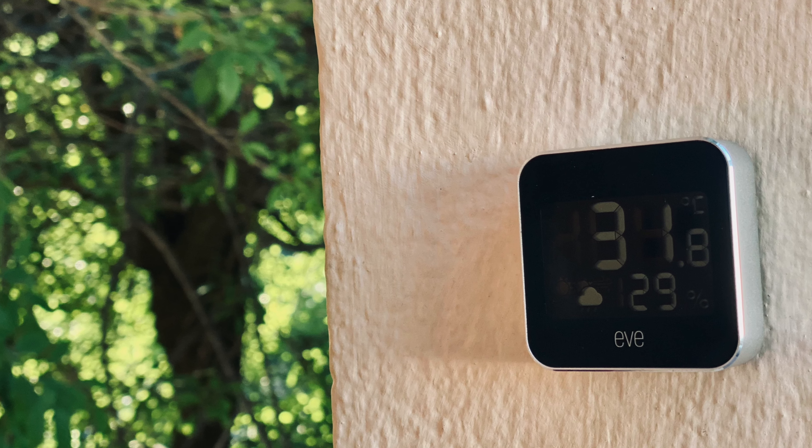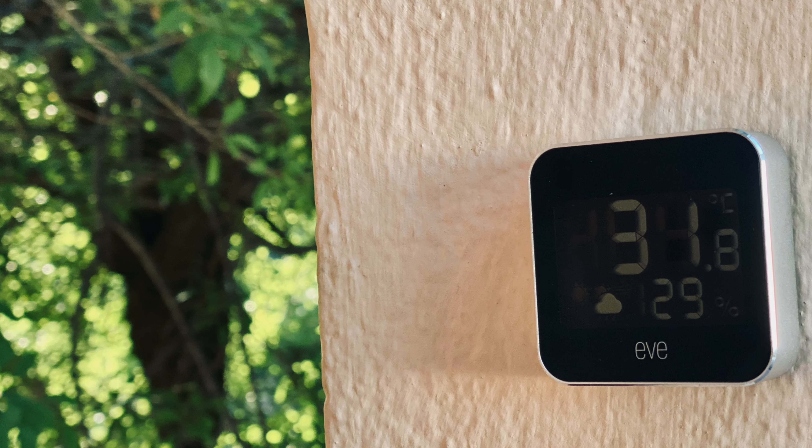The Eve Weather V2 is a Thread-enabled outdoor weather station for your HomeKit home, but does it live up to the hype surrounding Thread and is it worth the price? After about six months of testing, I can confidently say that you bet your ass it does. Let's talk about why.